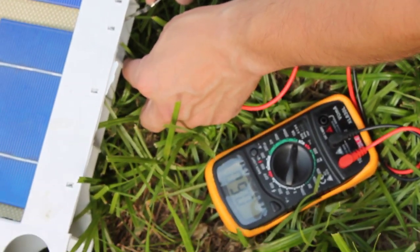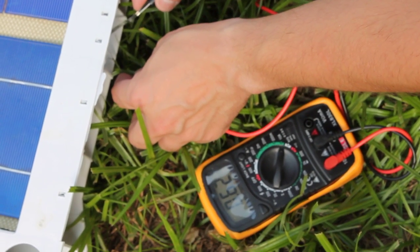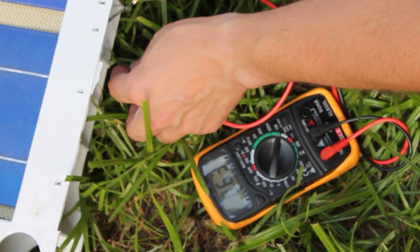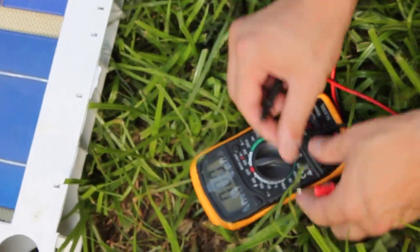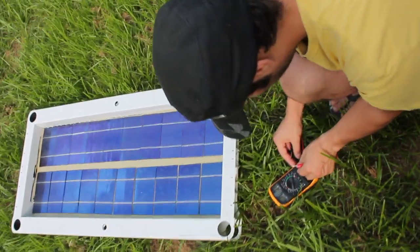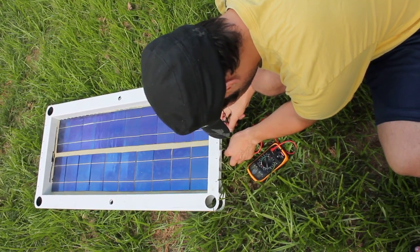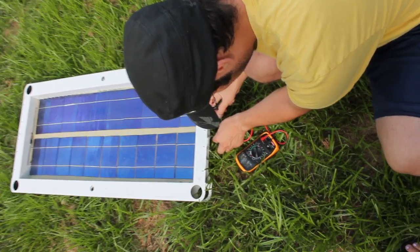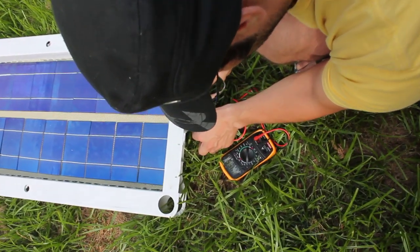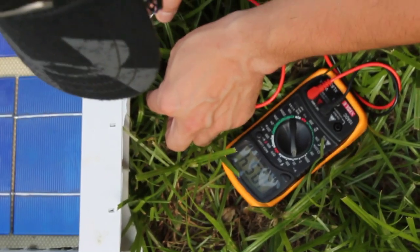The sun went away, so I'm just not getting enough sun. But I still consider it a success because in the shade I'm getting over ten point five volts, which is pretty good. In full light at twelve o'clock in the middle of the day, I do expect to get the twelve volts.